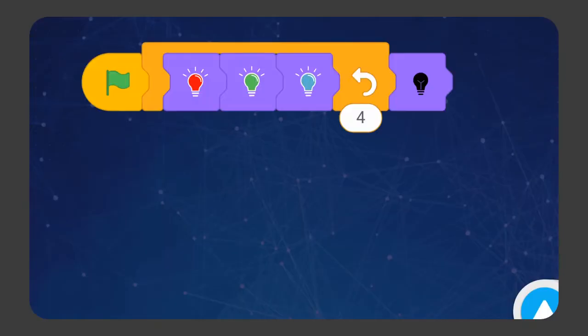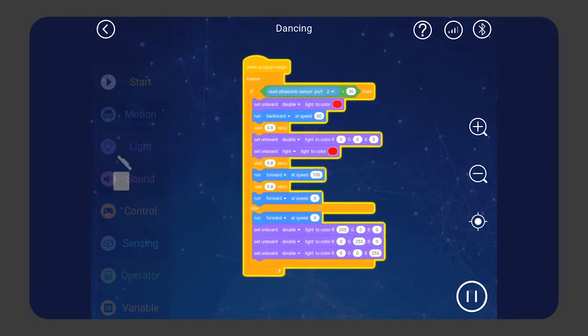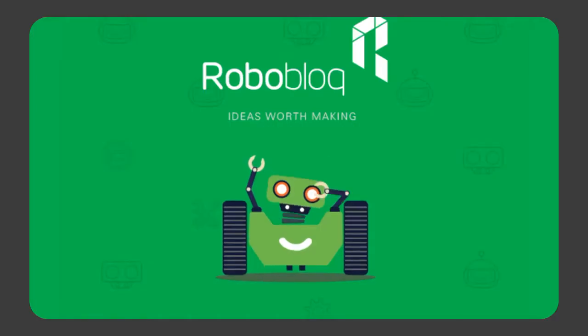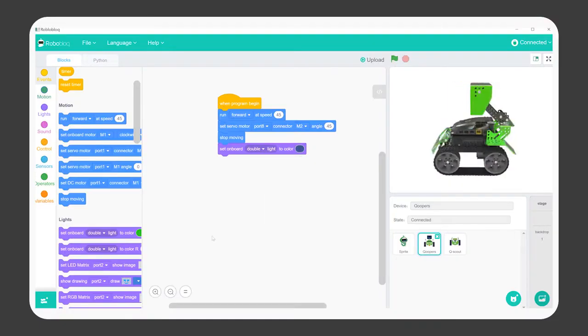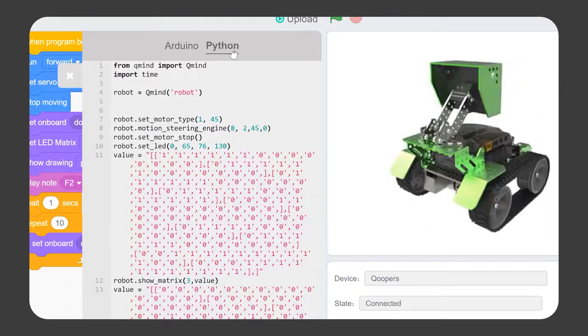You can also program it with a drag-and-drop graphical interface. If you want to go deeper into programming, you can download Roboblock on your PC or Mac, which besides being a graphical tool based on Scratch, allows you to program using Python.